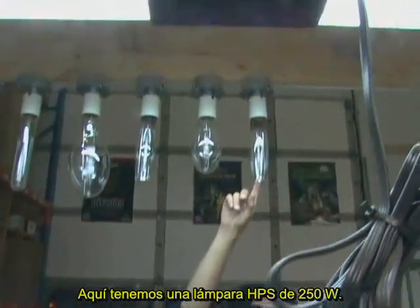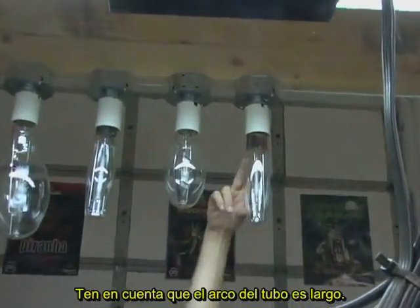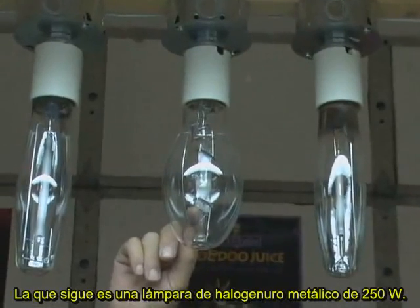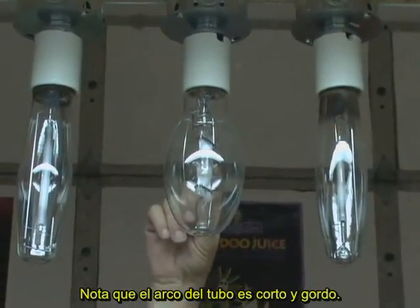Right here we have a 250 watt high pressure sodium lamp — notice the arc tube is long. Next to it is a 250 watt high pressure metal halide lamp — notice the arc tube is short and fat.